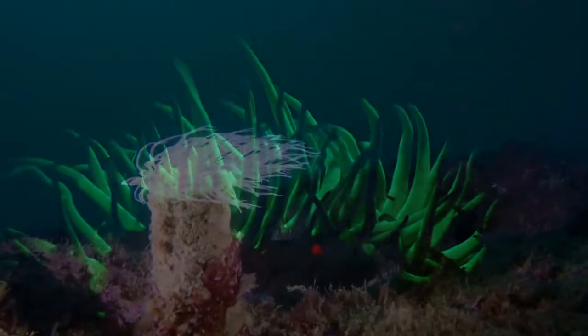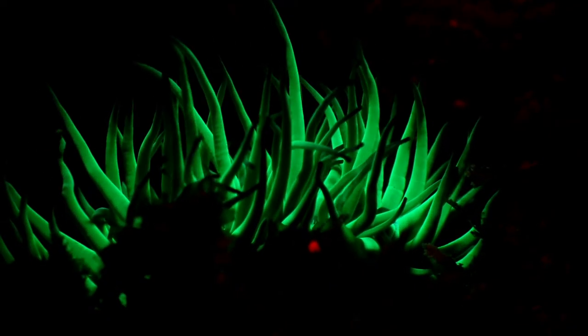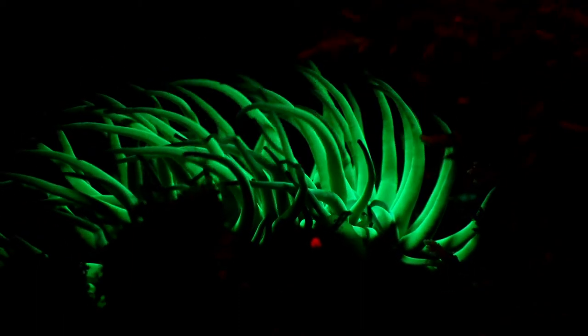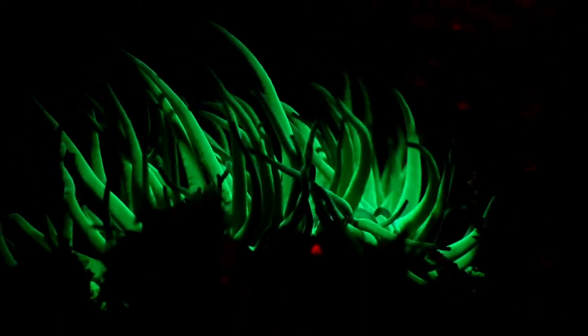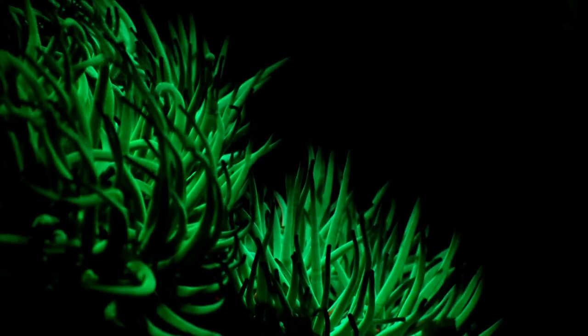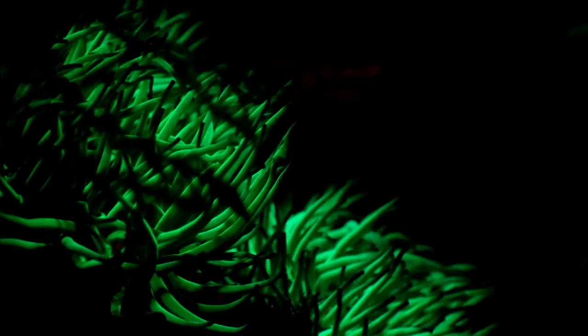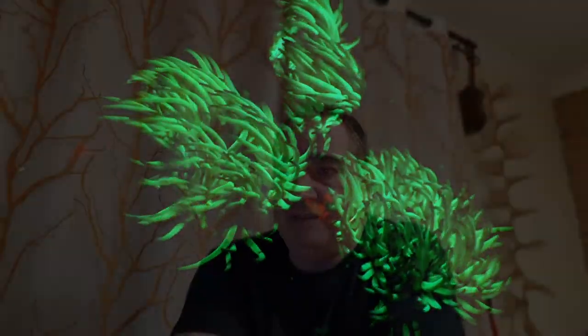The fluorescence light will trigger the fluorescence response on some anemones. I only have this one anemone to film, so bear with me — I didn't find many fluorescent animals on this dive. But you can see here: you don't see anything but the fluorescence being reflected on the anemone. It's actually an Anemonia viridis that is filmed there.